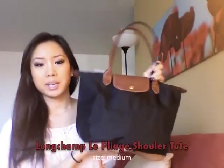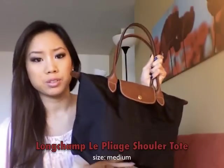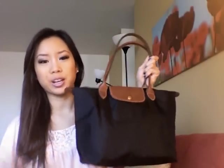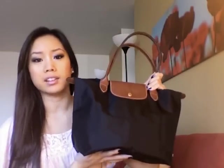Here is my everyday purse — this is the Longchamp medium shoulder tote. I'll briefly go into some pros and cons of this bag and then show you how I organize everything. The main reason why I love this bag is just because it's so practical — it's really lightweight, waterproof, and it holds a lot of stuff. It's also available in a number of different styles and colors. This is the medium size, and I also have a large size.